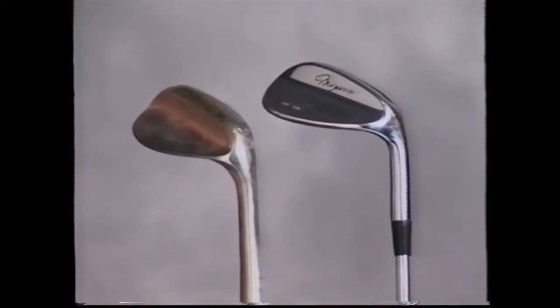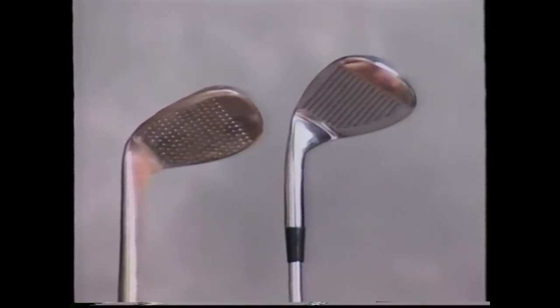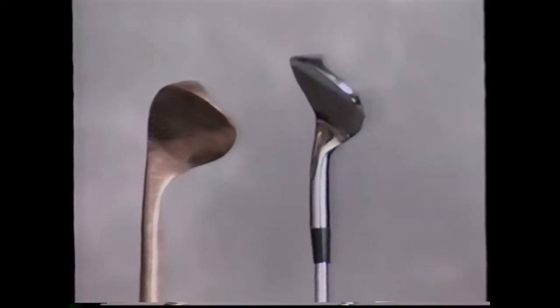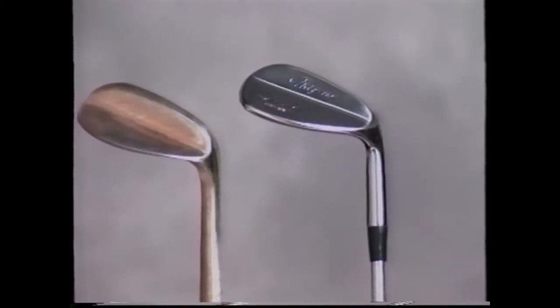The sand wedge has remained virtually unchanged since the mid-1930s when Gene Sarazin invented it. Gene's idea was to weld some additional metal to the back of a pitching wedge's sole to make it a little wider. This was a big improvement, but the stroke required to make it work requires a lot of practice and is one of the most difficult shots in golf, especially for the average golfer. Even recent radical-looking sand wedge designs have fallen short of the mark because they still required the golfer to take an explosion shot, which is very difficult to perform.